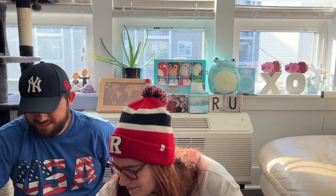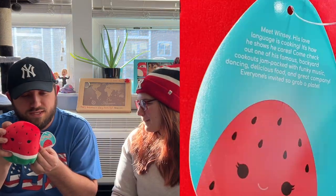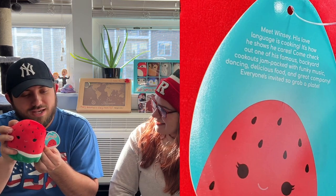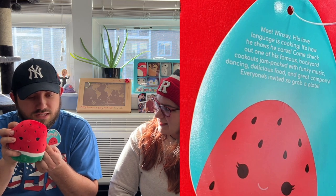It's not summer without some nice watermelon! We both love watermelon and we do have Wanda the watermelon, but this is more of a classic watermelon — a piece you would just eat. This is the older watermelon Wanda, Wyatt comes in different versions, and then this is the new one they just put out. Meet Winzy: his love language is cooking, it's how he shows he cares. Come check out one of his famous backyard cookouts jam-packed with funky music, dancing, delicious food, and great company — everyone's invited!